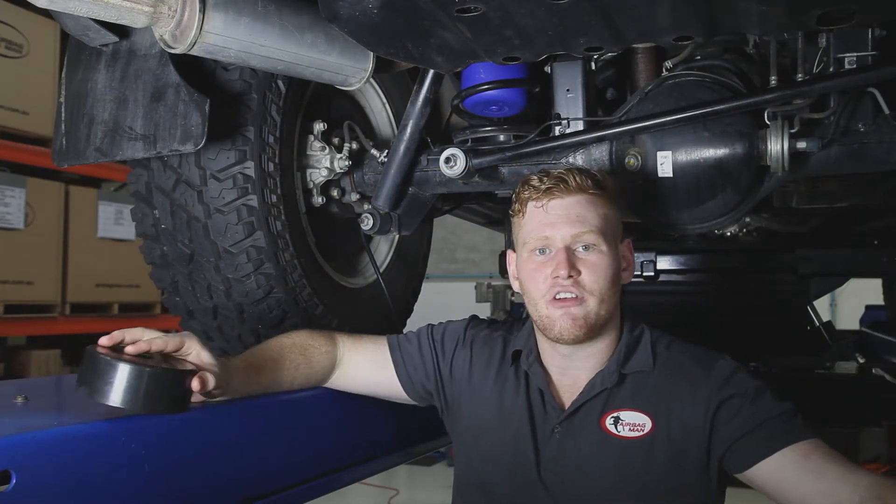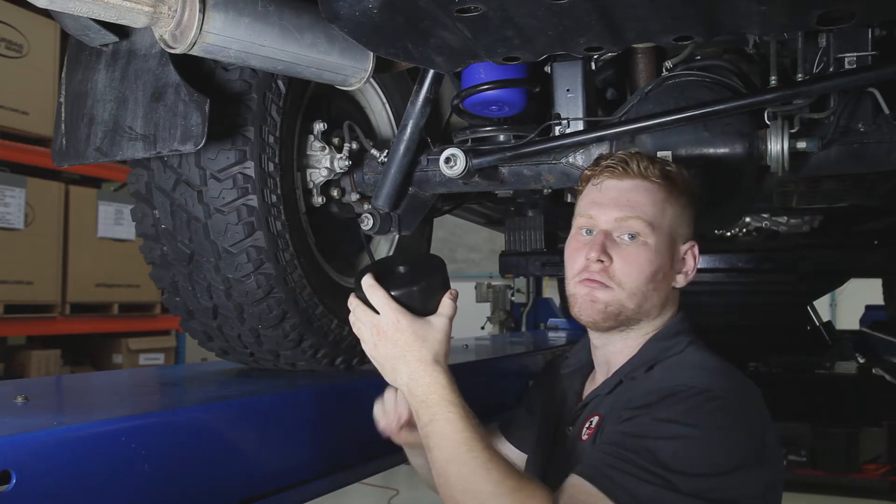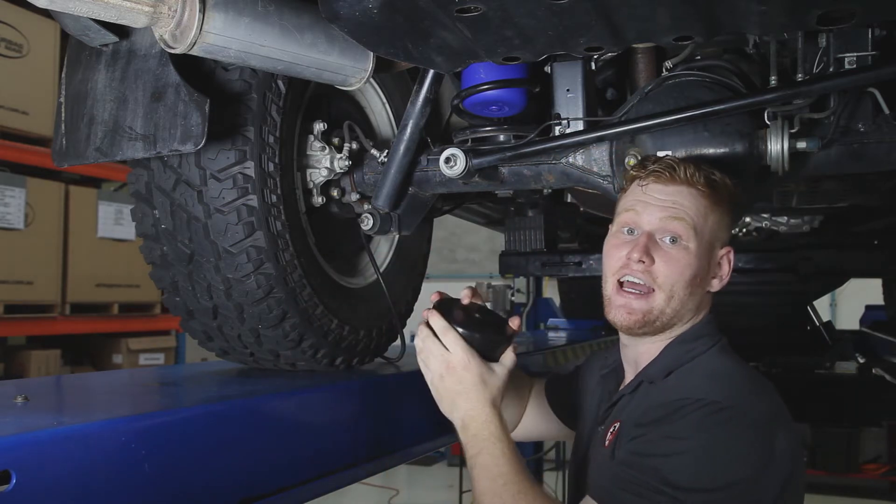If you are supplied with the 2-inch raise kit, you'll get a 2-inch spacer cup. This will sit over the lower spring seat with the flat base against the base of the airbag. This is how it goes in.